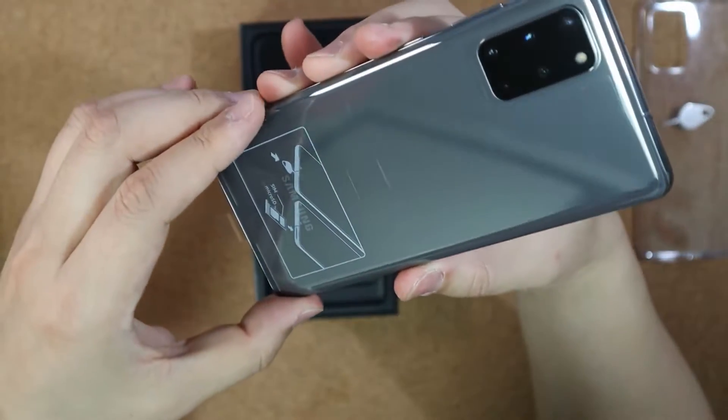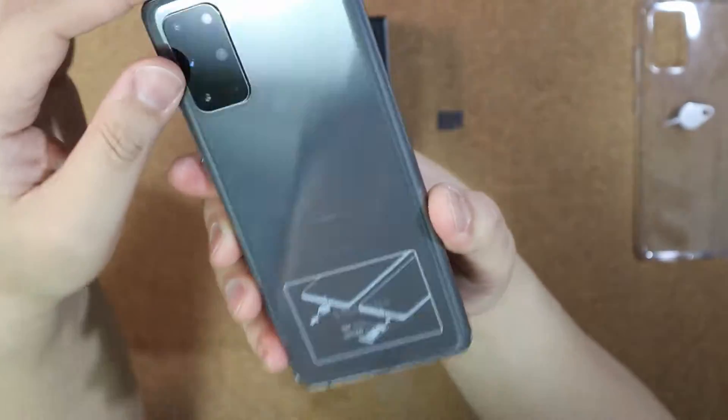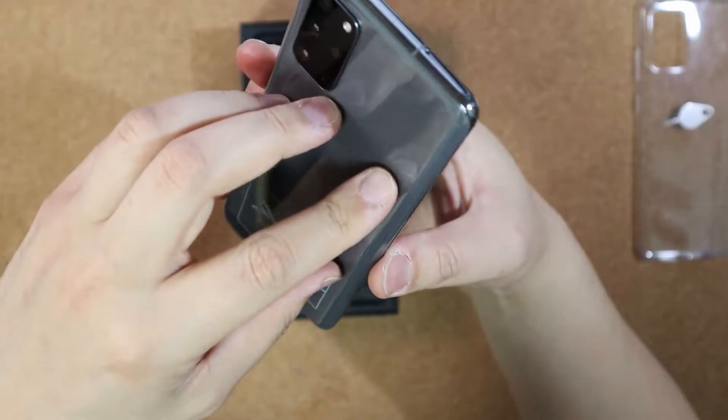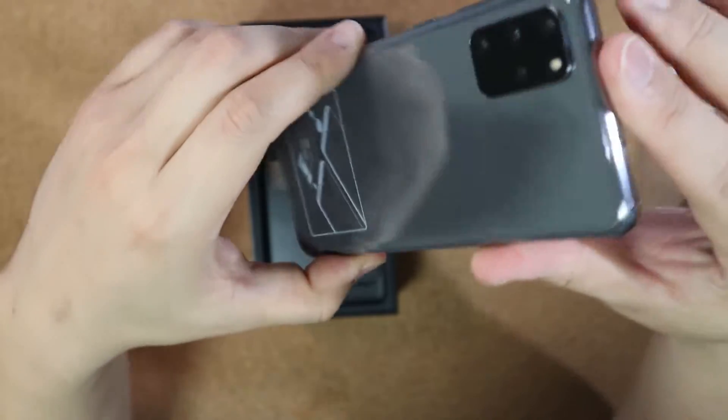And this is the phone. I got my unit in Cosmic Gray. It's a dark gray with kind of warm gray — actually, it's cool gray.